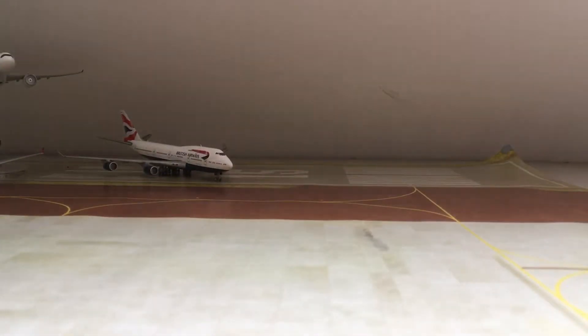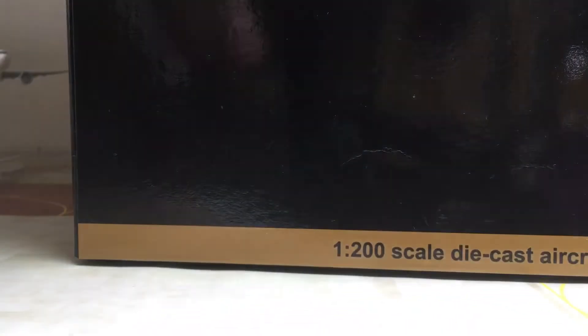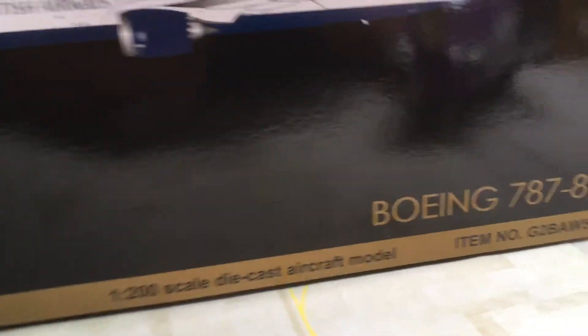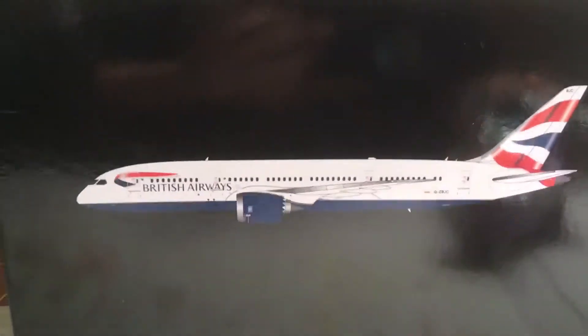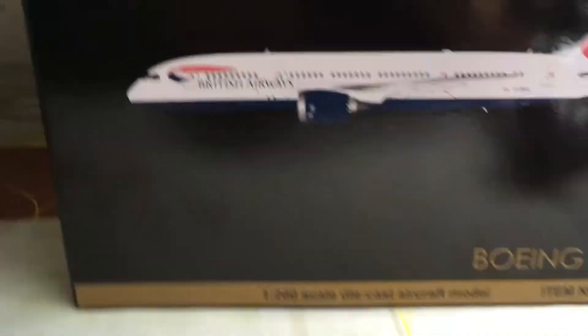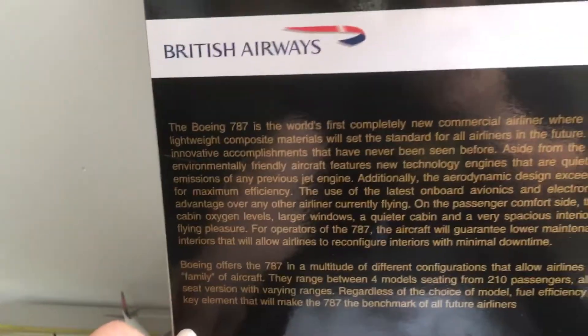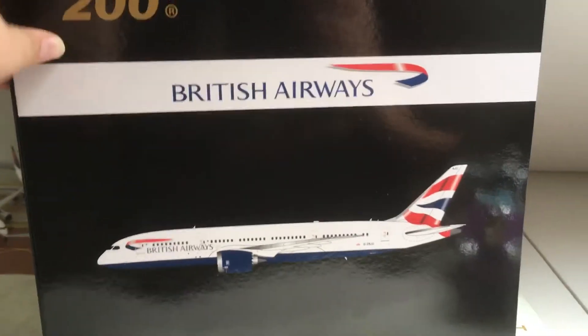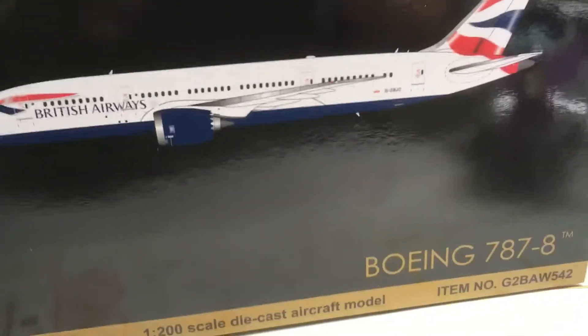I'm just going to put the camera there. So I have the box here — the BA 787-8. I've had this for a while but just never got to do the unboxing. In this box there's some information here, so if you want to read that just pause the video — some information about the aircraft and a bit about the airline. I'll actually be flying on this aircraft soon, so I'm excited for that.